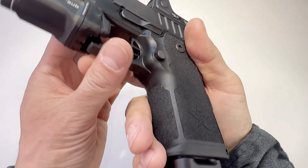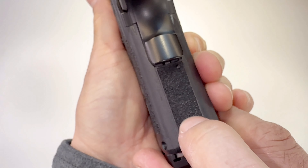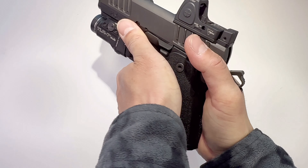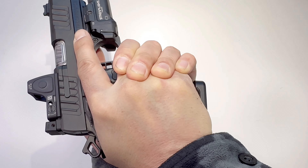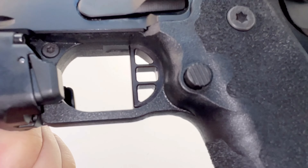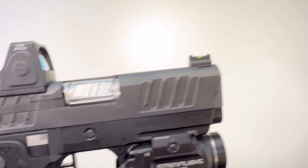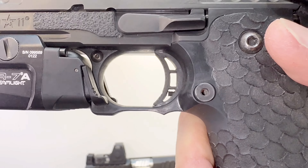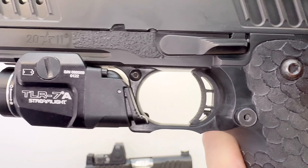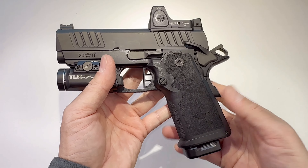When you grip the gun there's a lot of checkering — on the front, back, and sides. Thumb on top of the safety, just like this. When you lower it, it has a nice grip and it's not slippery at all. You can order the curved trigger or the flat trigger. This is the aluminum flat trigger. The curved design sits further back — that's the main difference between the two.